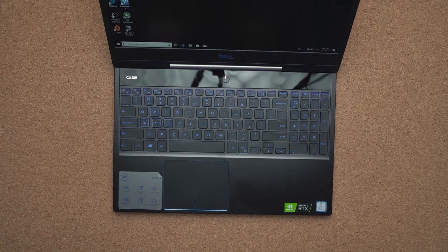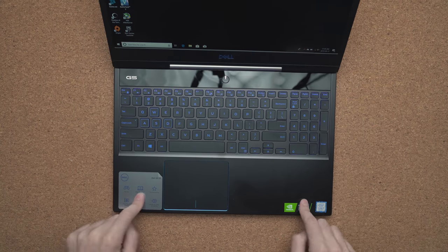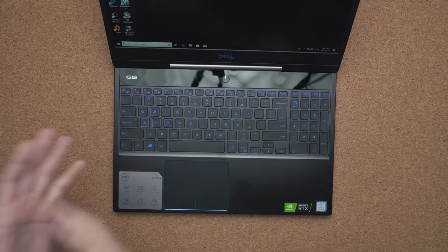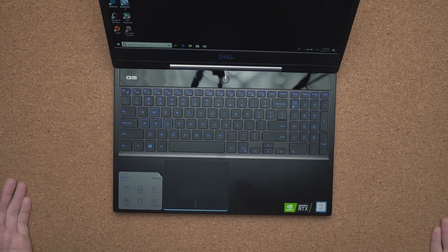The touchpad is a good size with lots of space to move around. It uses Windows Precision drivers, so it's very comfortable to use. The deck is made out of metal to give it more of a premium feel, but this doesn't have per-key RGB or any zones to configure — it's basically one color unless you choose a different configuration.